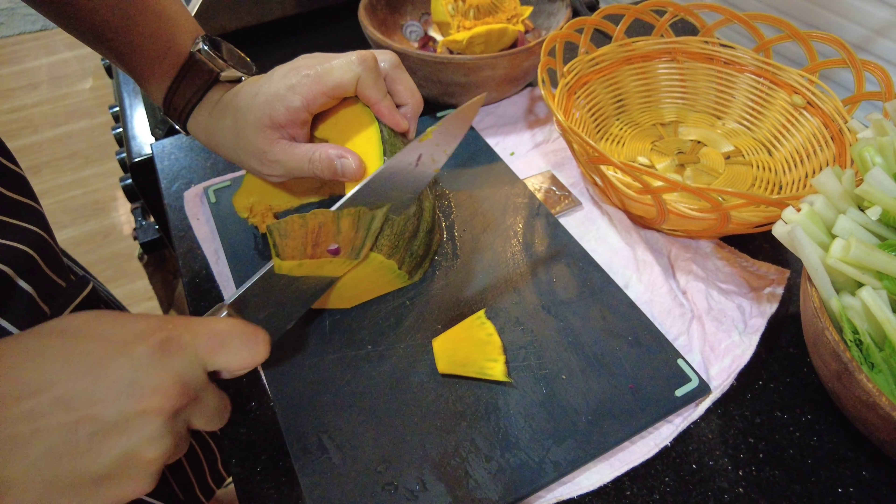I'll use the knife to make it easy. I don't want to rush — I'll use the knife to make it easy and cut properly.